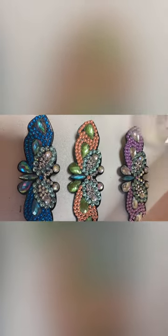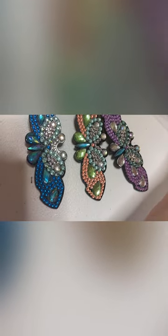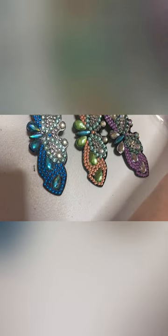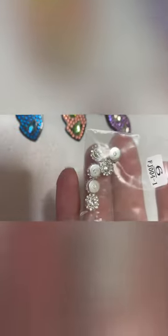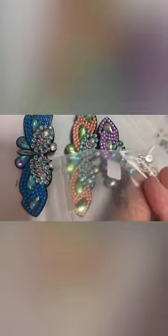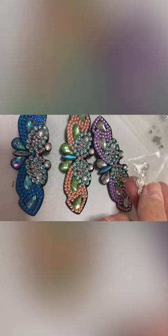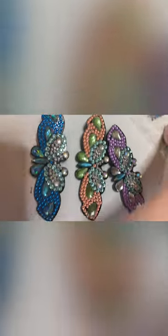I was disappointed that the prettiest diamond I thought — let me see if I can find it here — was this one here. They are raised and you can see on the back there. You can't put them down on the butterfly because they stick up and roll over. So I was kind of disappointed about that too.